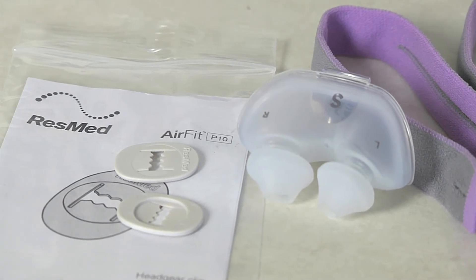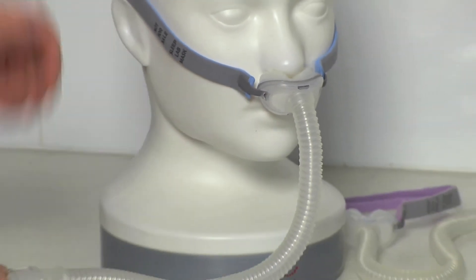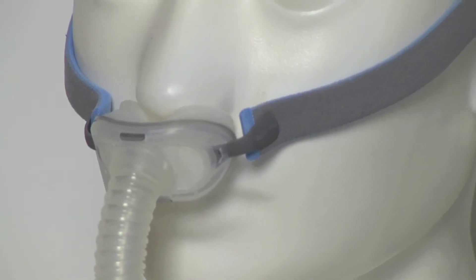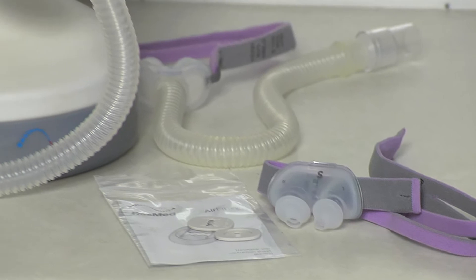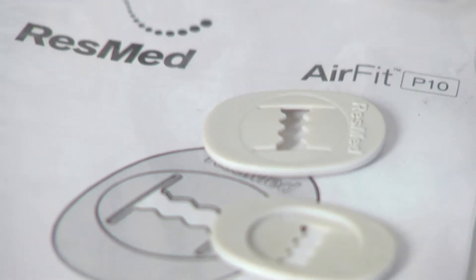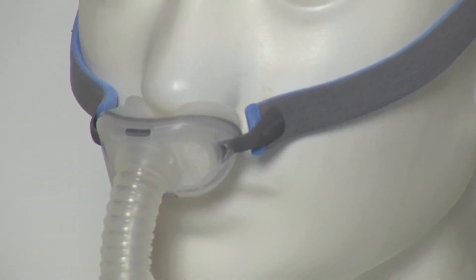Again, nice and easy to change over. Thirdly we've got the tubing and the frame of the mask. These parts are generally more durable, so what we have set up is a package where we can replace just the headgear, the pillow component of the mask, and we'll also give you some extra clips as well, which will allow you to tighten the mask and get a bit more wear out of that headgear.